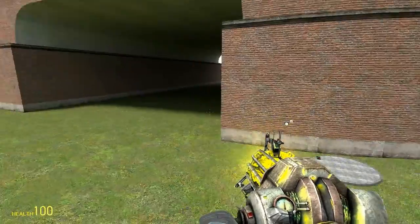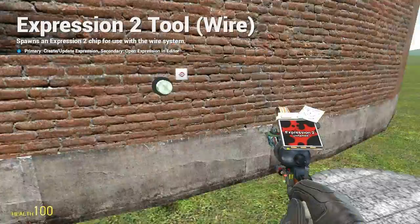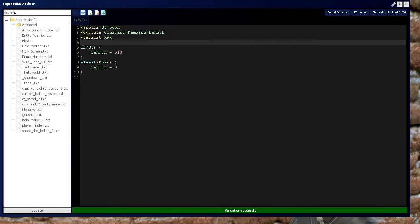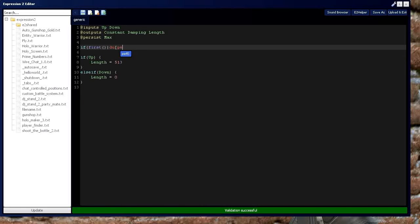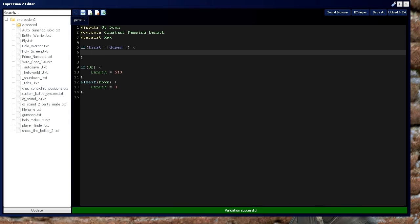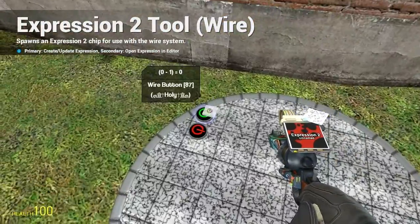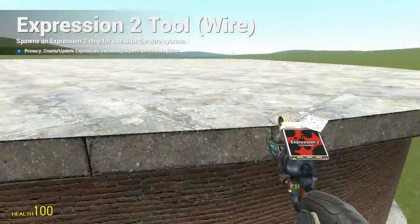What we do want is a smooth operating elevator. First, look at the damping. The damping controls how smooth the elevator is going in the upward and downward direction. If damping is too high it's going to make the elevator spaz out; if it's too low it won't really push you upward. We're going to set it to 1500, and set our max value to 513. Much better — much smoother.